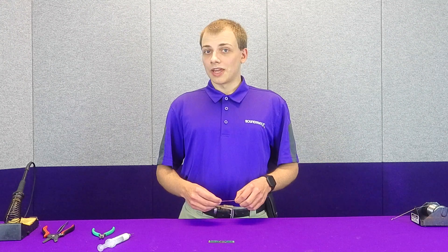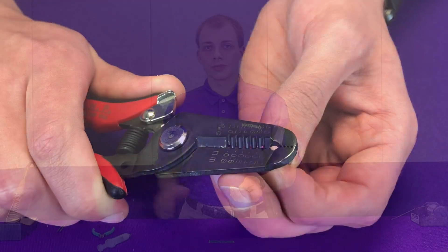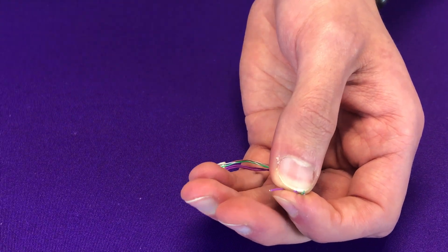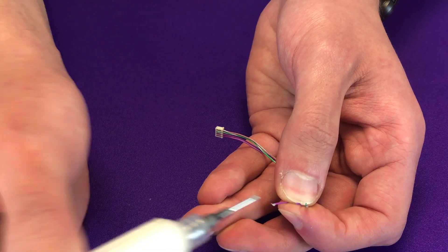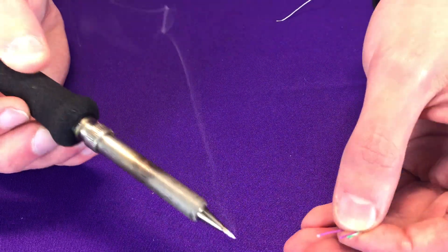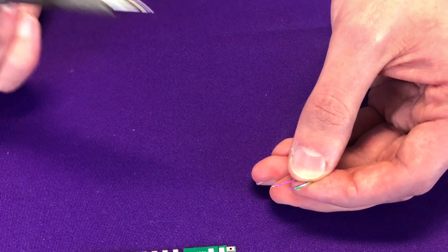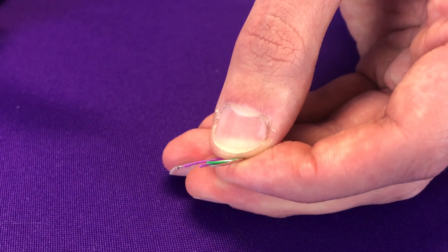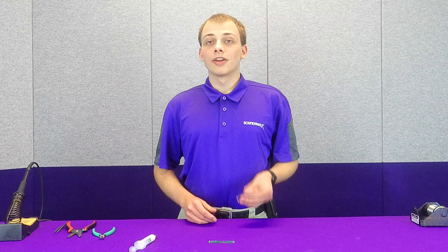Now, we also recommend utilizing flux when you are soldering to wire because when we strip the ends and we apply a little bit of flux, we get a little bit of solder on our tip and we just barely touch it to the end of the wire. So, again, the use of flux makes the actual job of soldering much, much easier.